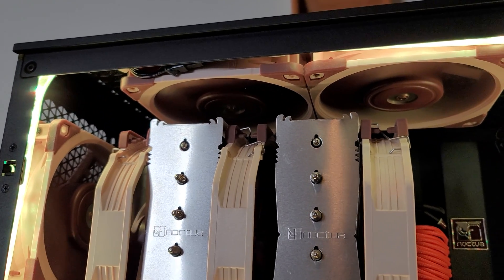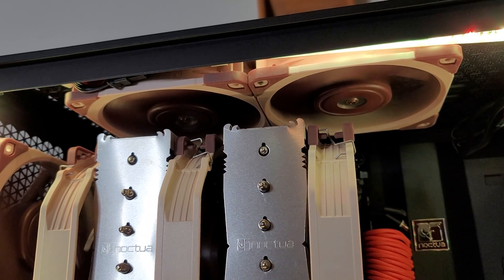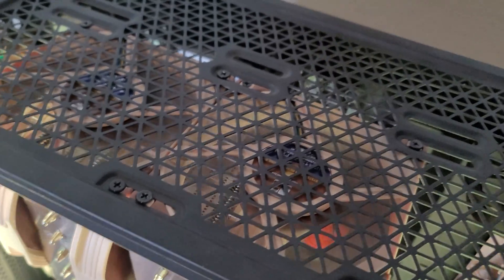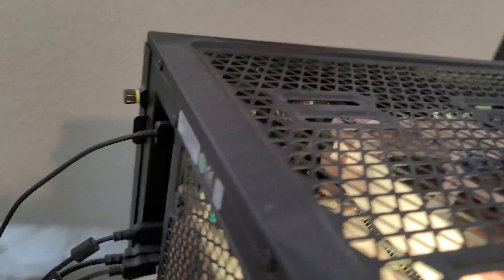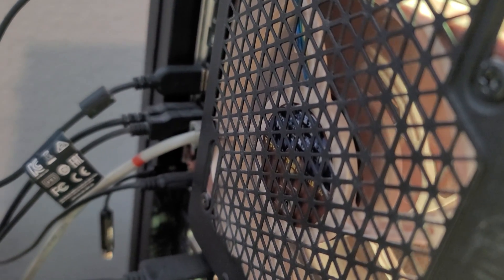Now if we look at the top exhaust fans, you can see the front of the fans — they don't have the bracket, so the brackets are on the other side. Pulling the cover off, there you can see the X on both fans, so those are exhausting the air from inside the case into the room. And the same goes for the back of the case — the rear exhaust. You can see the X is facing towards the outside, so that means the air is blowing outward, exhausting.